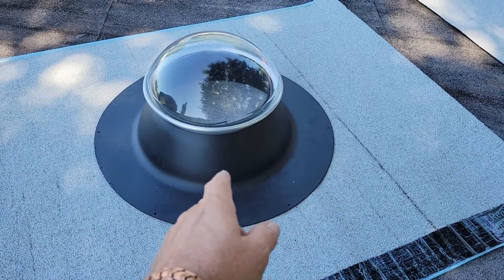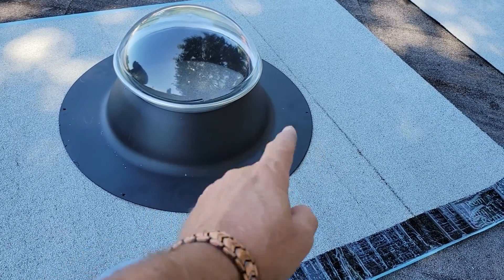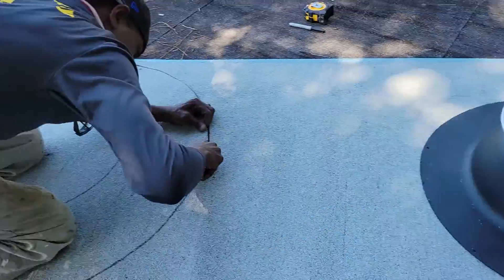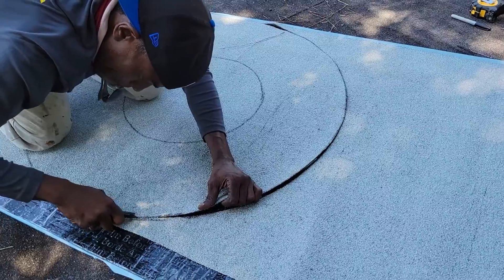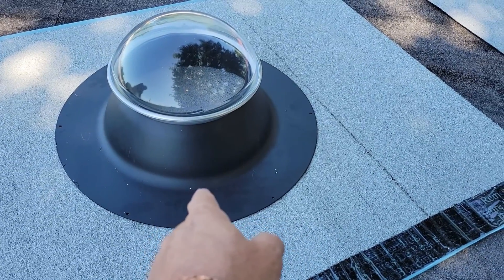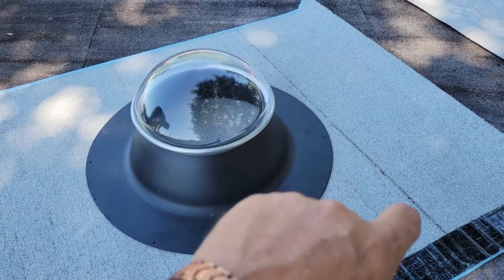We have these round solar tubes — what do you want to call them. What I've done is, you measure across it, then divide that by two, and then that center point — just take your tape measure and you can make a perfect circle, and then measure again for your cutout from the center, and you just make a perfect circle. We'll set it in C-Map, screw it down, and then we'll seal around the perimeter of the modified target.